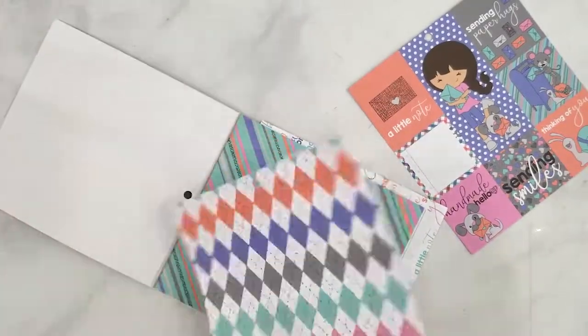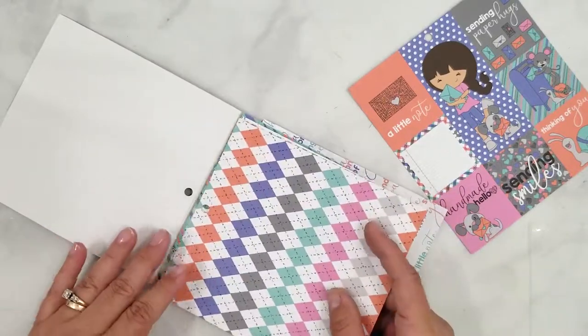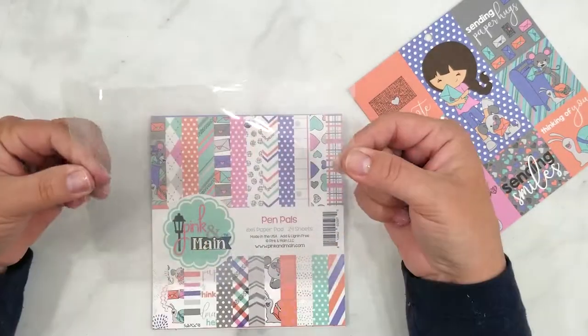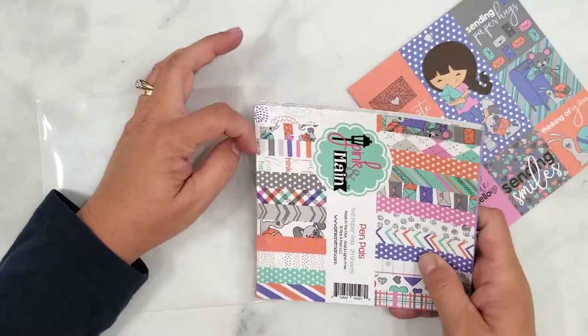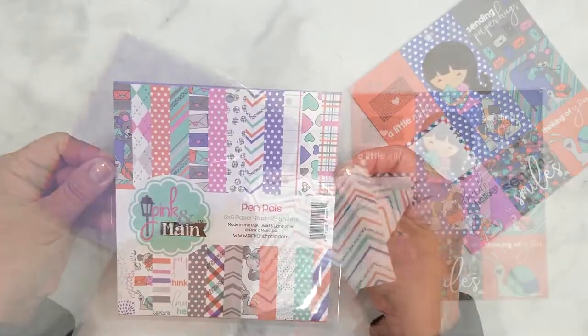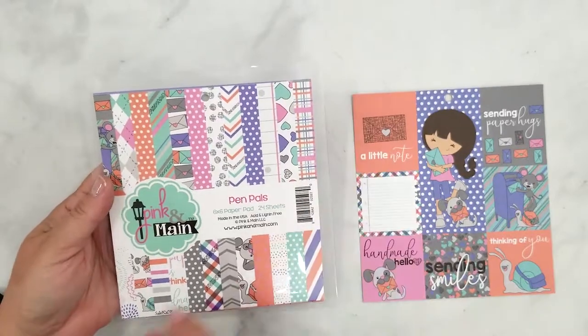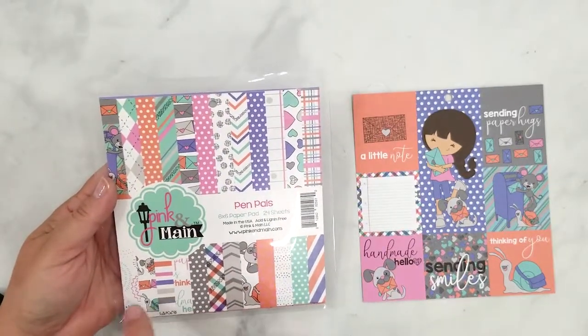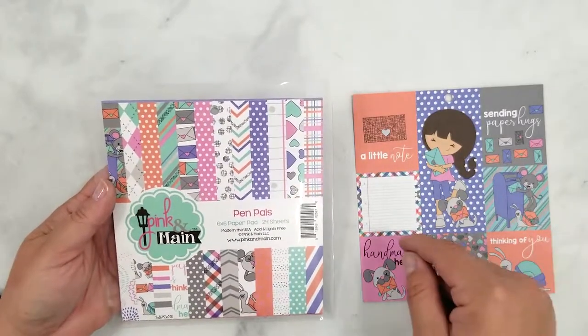Here's a quick tip for storing paper pads. We all know paper pads have a bad tendency of falling apart. I just take an extra large stamp pocket, cut it down, and slide my paper pad in. Then I can store the scraps in the back and any coordinating embellishments in there with it, so I have everything in one place.